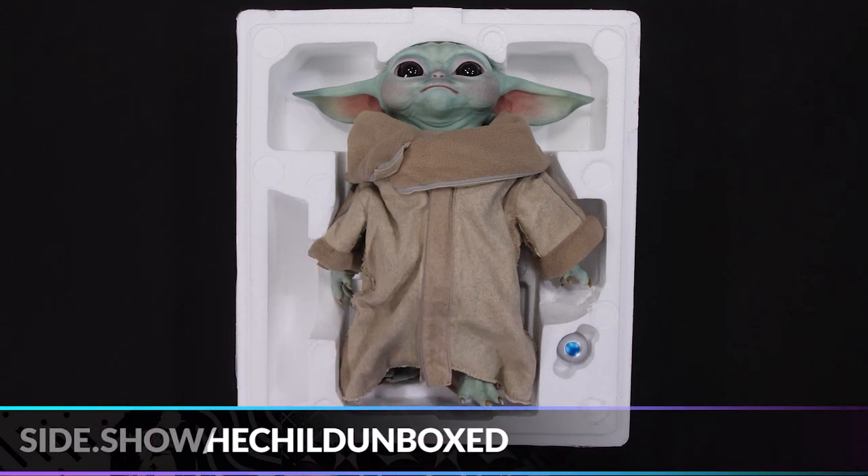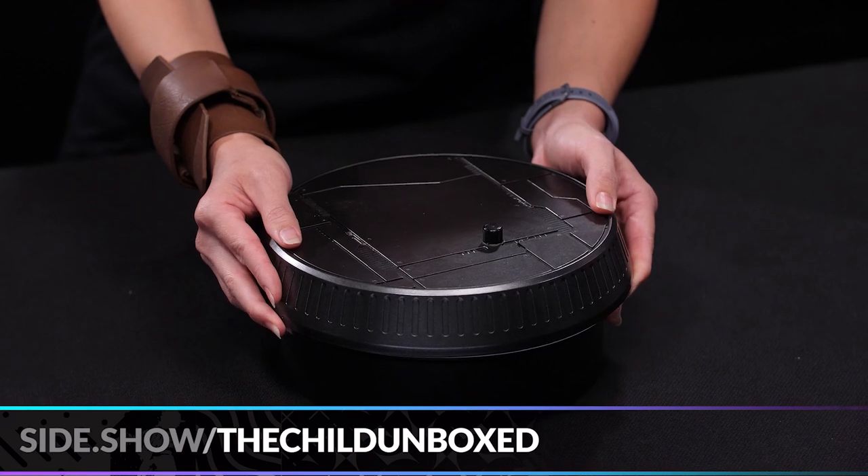First off we have this gorgeous base. We're going to place it right over here.